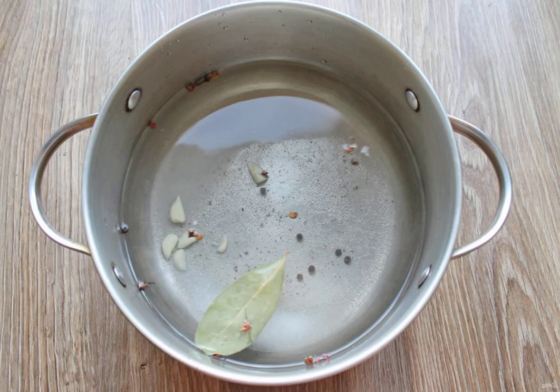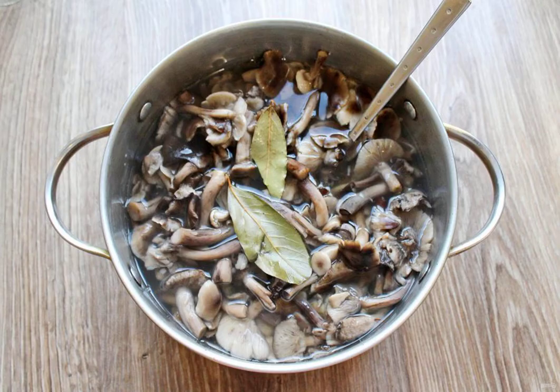After boiling, boil it for 10 minutes. Pour the vinegar into the brine and lay out the mushrooms. Cook everything for 7 minutes at a slow boil.